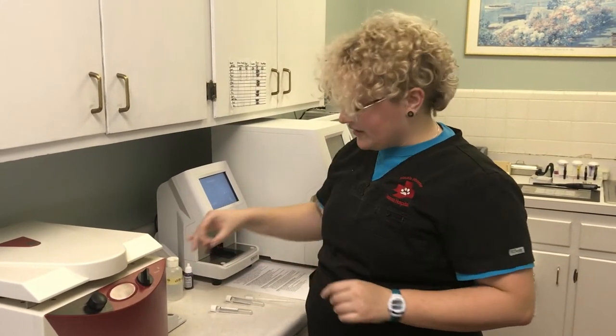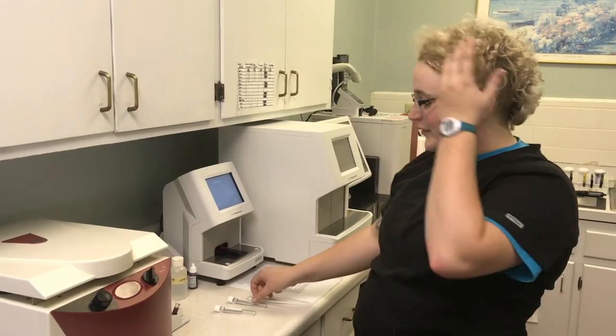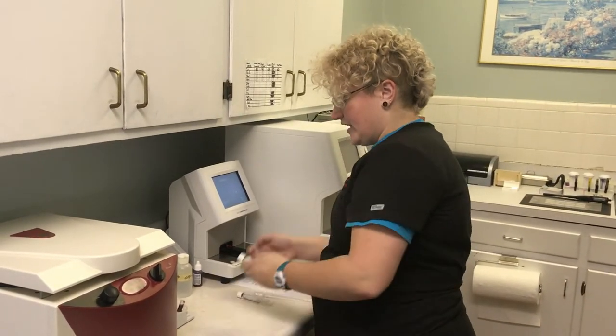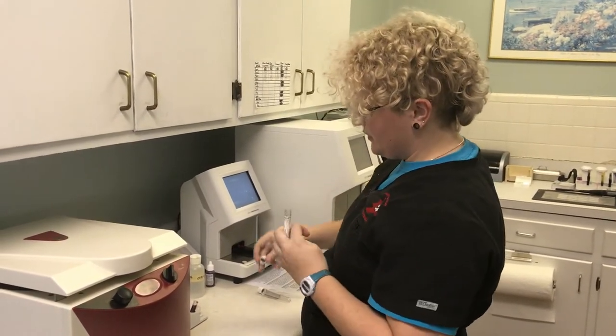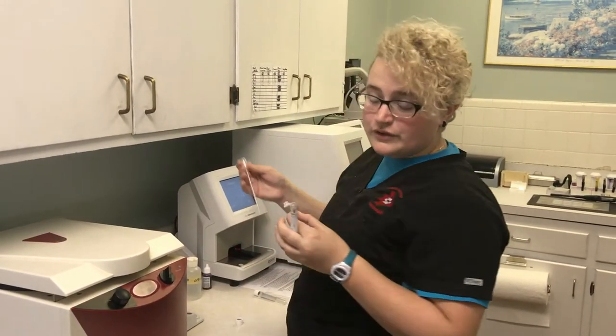First things first, I have 1 mL of blood anticoagulated with heparin. The first thing I'm going to do is pull 1 mL of my anticoagulated blood and place it in the centrifuge tube.